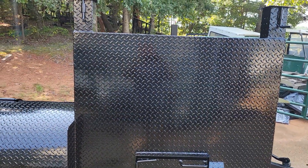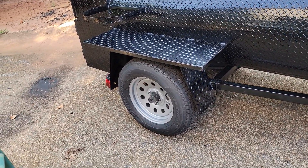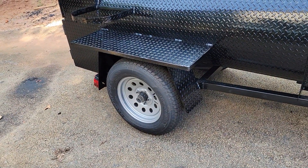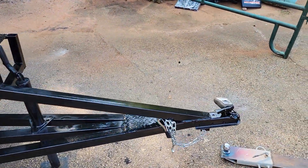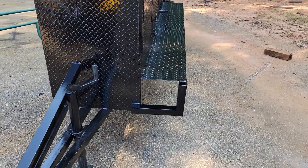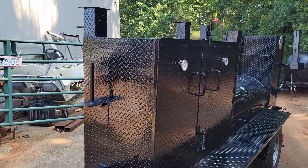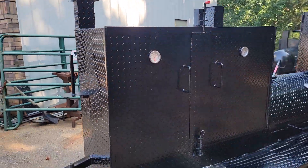It comes with upgraded rims and tires — nice silver gray rims — and a heavy-duty front frame. There's a tent and light pole holder in the front, an extra paper towel holder in the front, and double latches on the front door to really secure it.